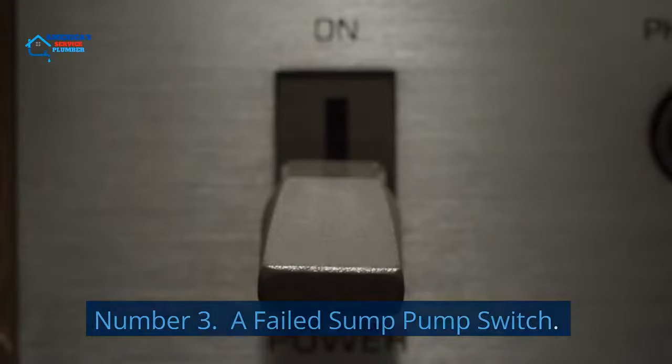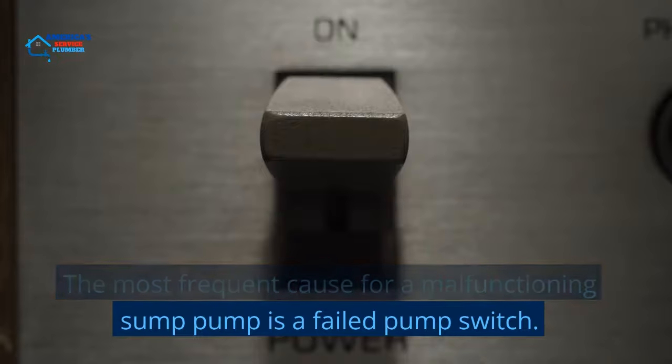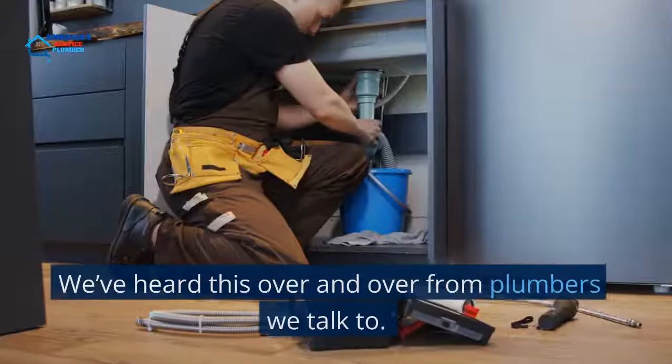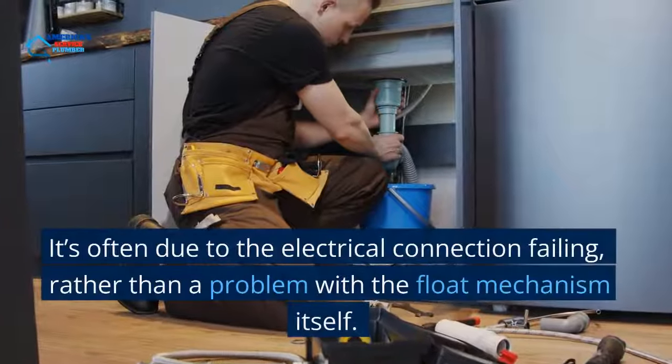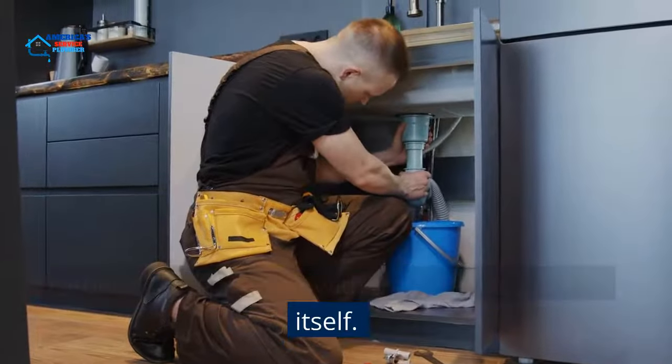Number 3: A Failed Sump Pump Switch. The most frequent cause for a malfunctioning sump pump is a failed pump switch. We've heard this over and over from plumbers we talk to. It's often due to the electrical connection failing, rather than a problem with the float mechanism itself.